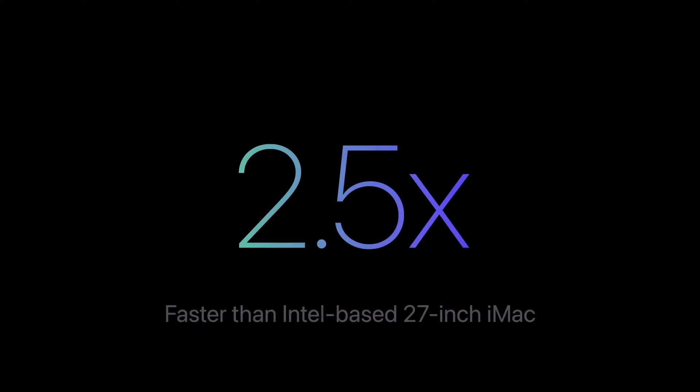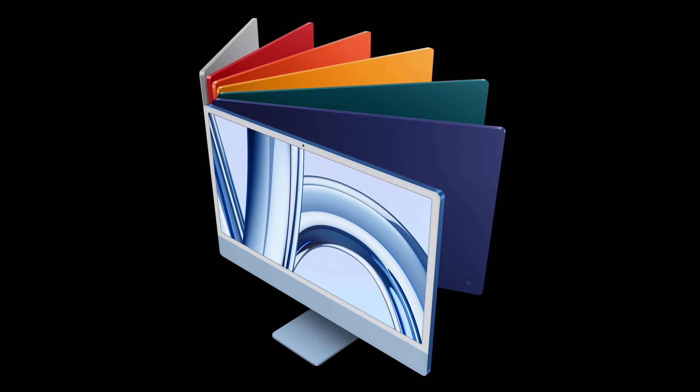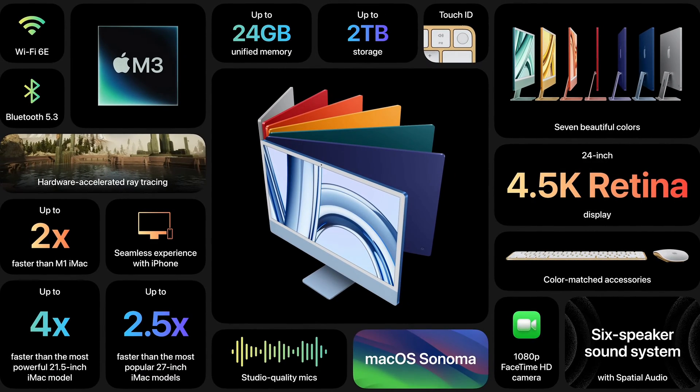Apple loves to show graphs in all their releases about how much faster these new M chips are compared to the Intel chips, and it's really true — they just blow the old machine out of the water. If you are thinking of upgrading to the new Apple Silicon M chips, you will see a huge increase in speed.